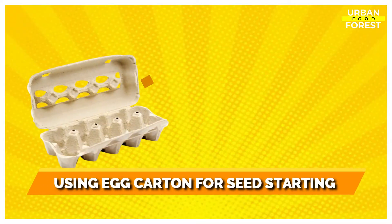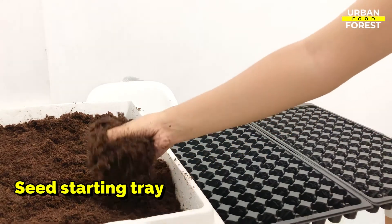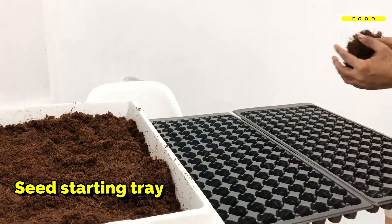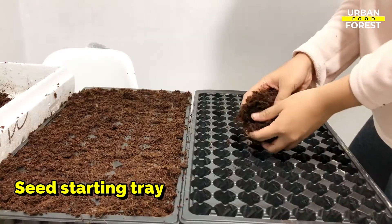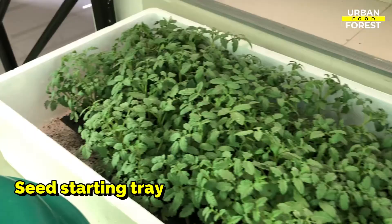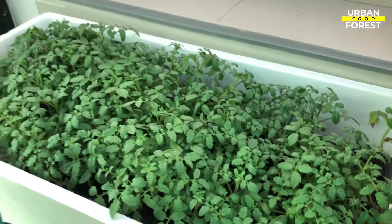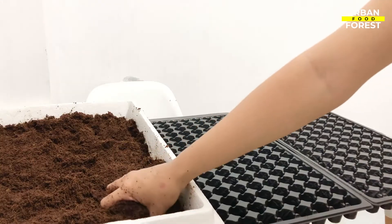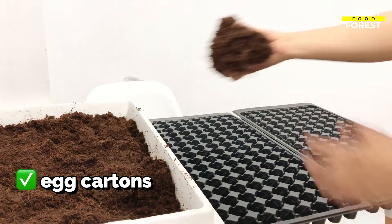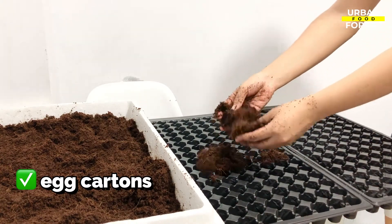Number 2: Using Egg Cartons for Seed Starting. A seed starting tray is a gardening tool specifically designed to hold many seeds from the sprouting stage until the seedlings are ready for transplantation. Seed starting can take a lot of time and resources, but if you roam around your house, you can find materials such as egg cartons, which can be used to sprout seeds in an inexpensive and sustainable way.